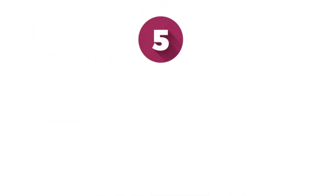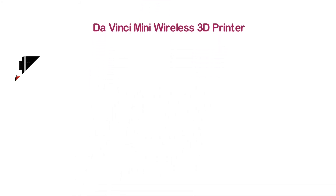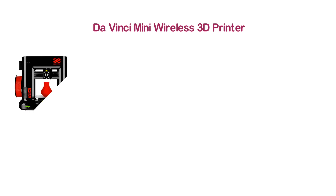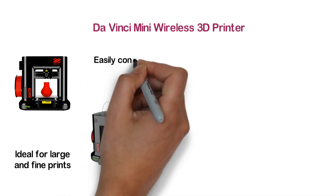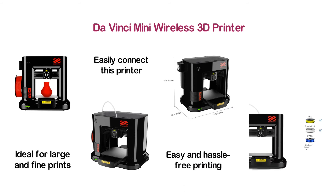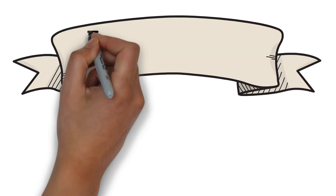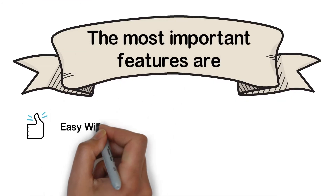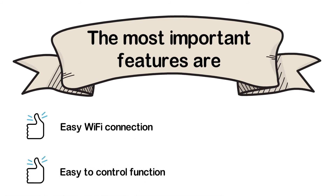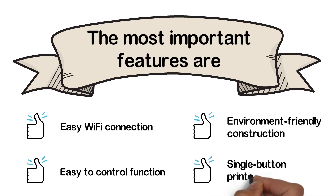At number 5: the DaVinci Mini Wireless 3D Printer. Made with a compact design, it is a very productive unit. Though compact in size, it is ideal for large and fine prints. You can easily connect this printer to your home network for easy and hassle-free printing. The single button printer design is easy to use, and different colored LEDs indicate the printing conditions. The most important features are: easy Wi-Fi connection, easy to control function, environmentally friendly construction, and single button printer design.